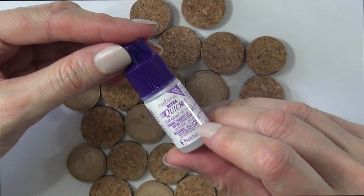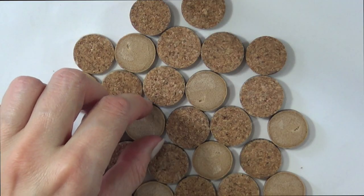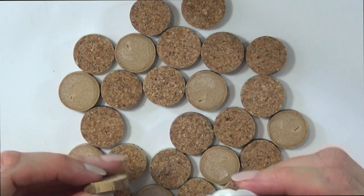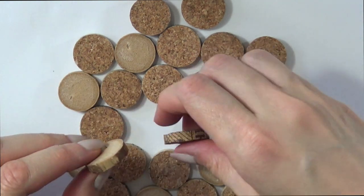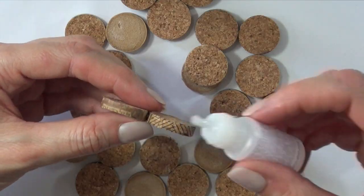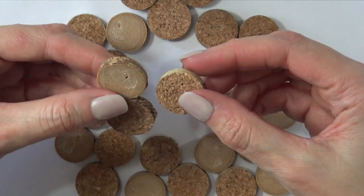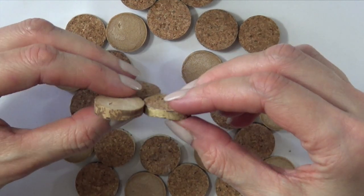I'm going to glue them randomly, and I'm going to be using some press-on nail glue. Now I tried gluing this with a hot glue gun — it doesn't really work because they fall apart. So if you have this kind of glue, just go ahead and use this. I promise it will work. I didn't trust this glue at the beginning but it actually works. So I'm just going to be gluing all my pieces like this.